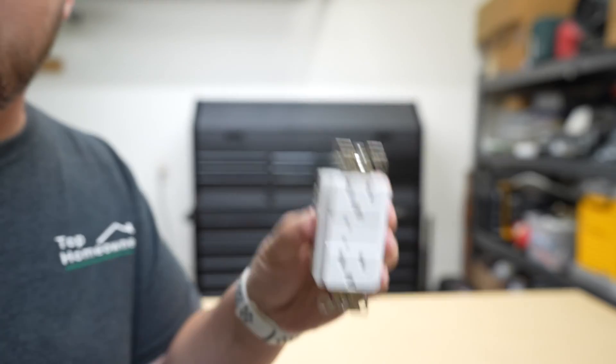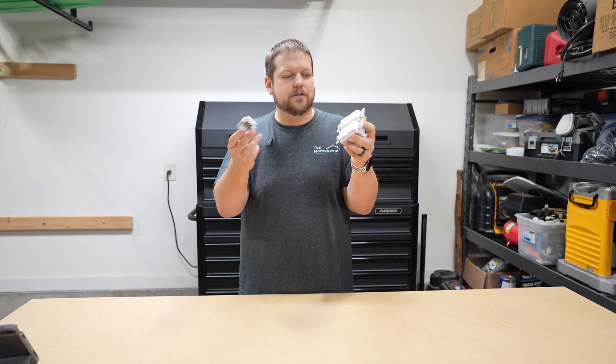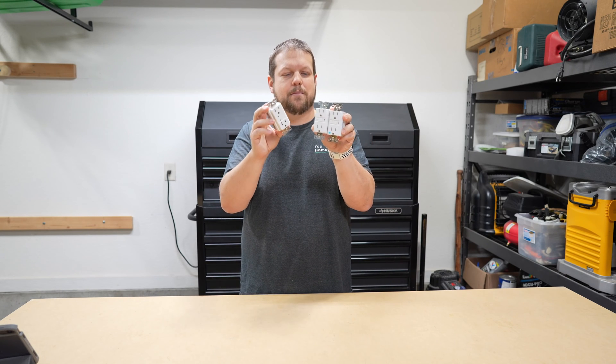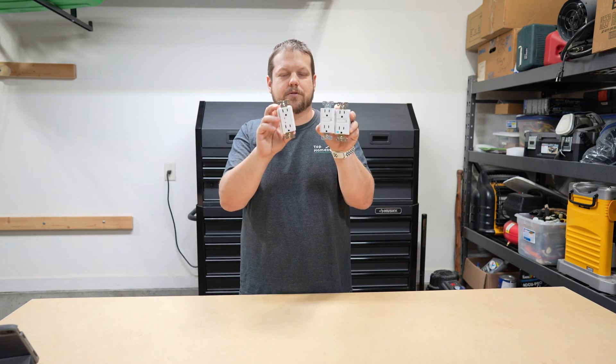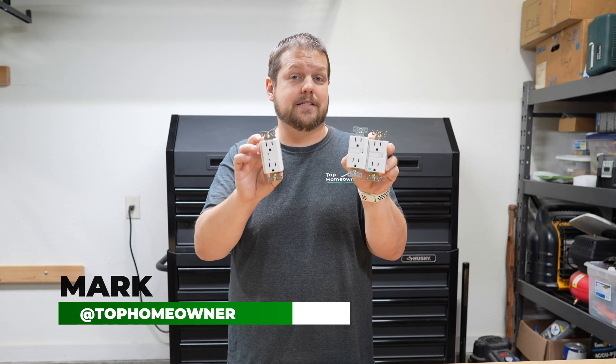This is a GFCI outlet. This is an AFCI outlet. And this is a surge protection outlet. The question is, do you need all three of these things? Or do some of these provide the same level of protection as one of the others? In this video, we're going to take a deep dive and look at the different levels of protection each of these three things has to offer, so you can have a better understanding of what protection you need for your house.